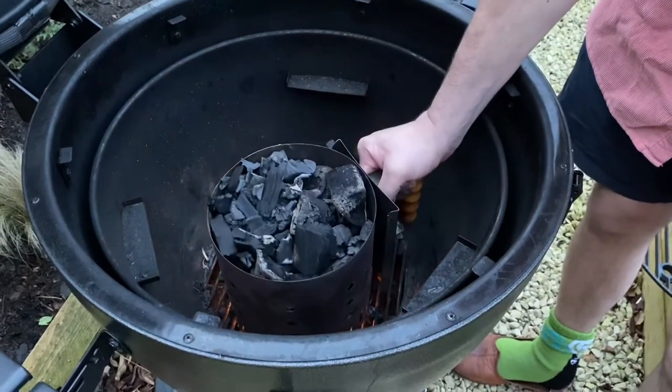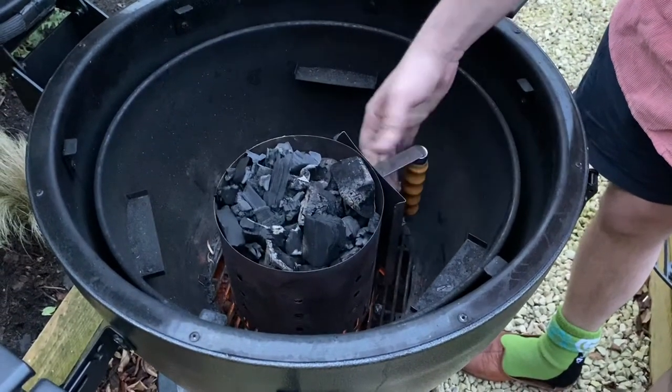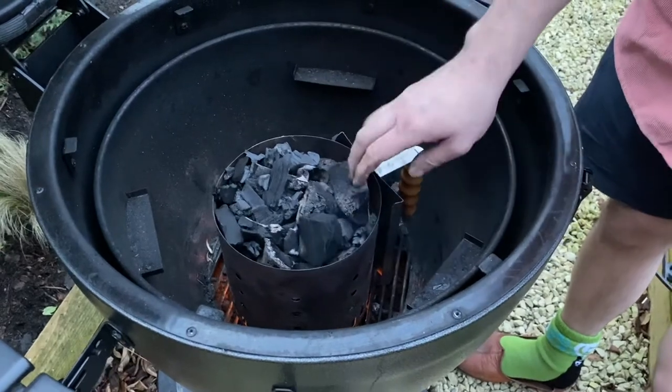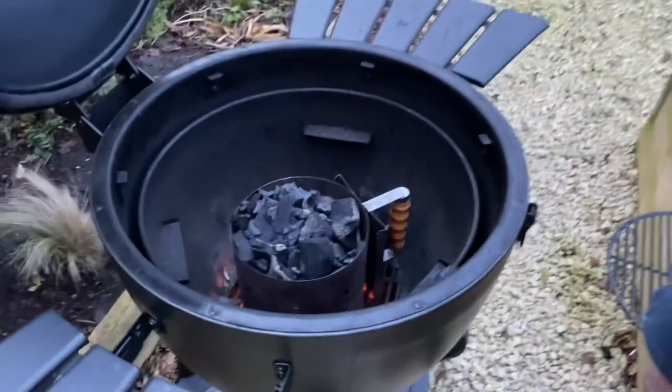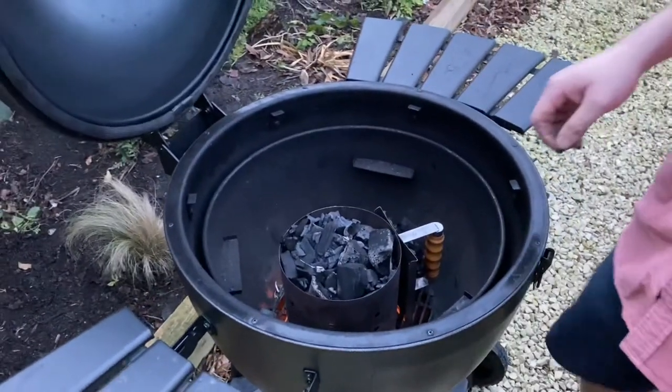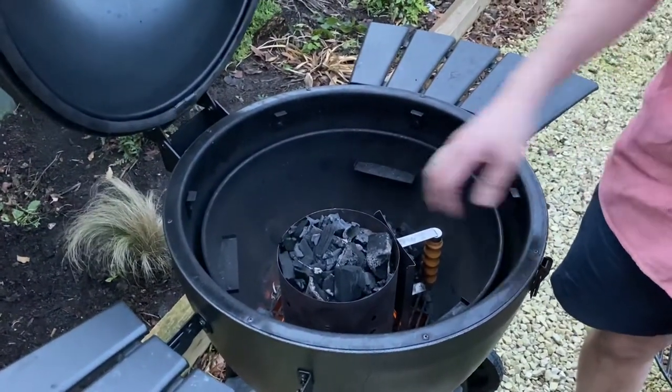I'm using some partially used coals here which are left over from my last cook. One of the reasons I really love Kamados is the fact that you very rarely have to refuel them, and you're always left with a nice little coal surprise at the end.